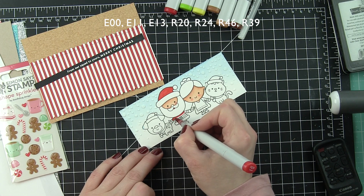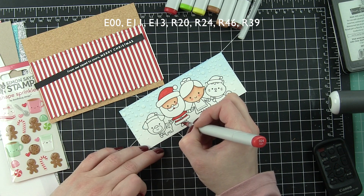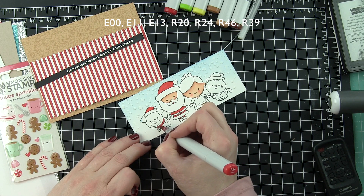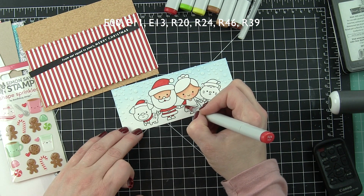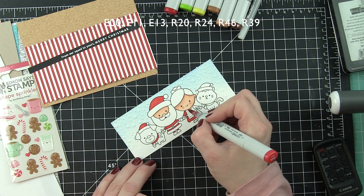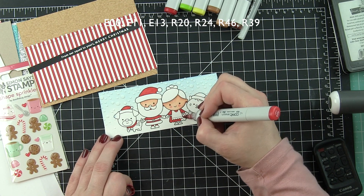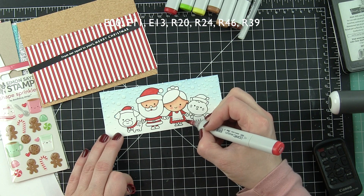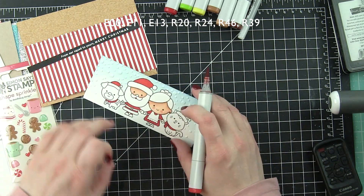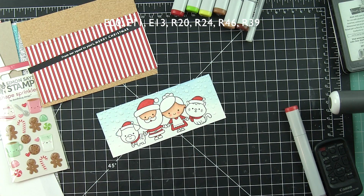These images are absolutely darling — so super cute. I can't wait to maybe make some tags with them. I really love 'Christmas is Claus for Celebration' instead of 'Cause' — so cute and clever. The animals are just really fun and they pair so fantastically with the Doodlebug stickers in the kit. These are the milk and cookie stickers and we're going to be using some of those to kind of finish out and round out the scene.